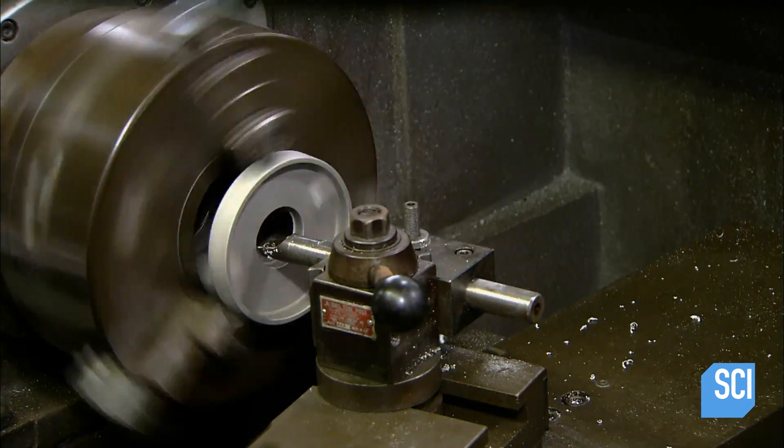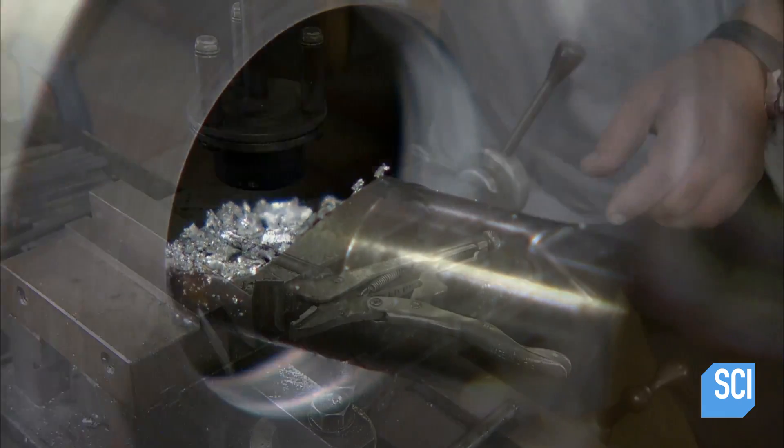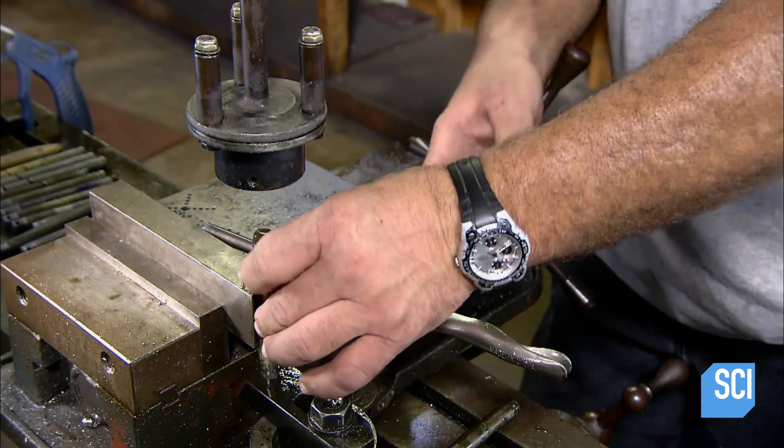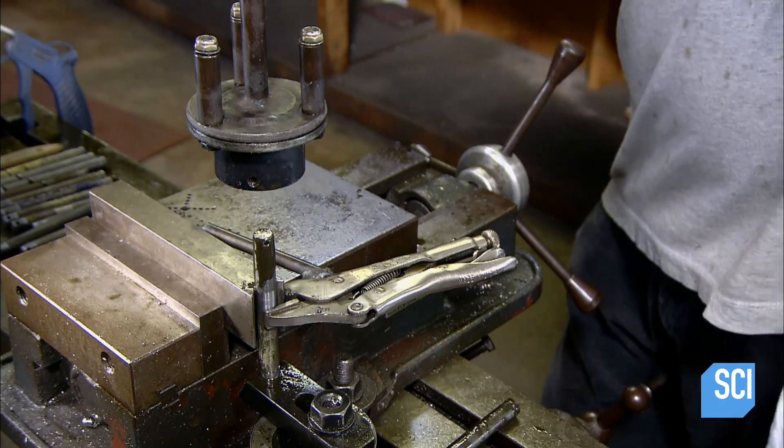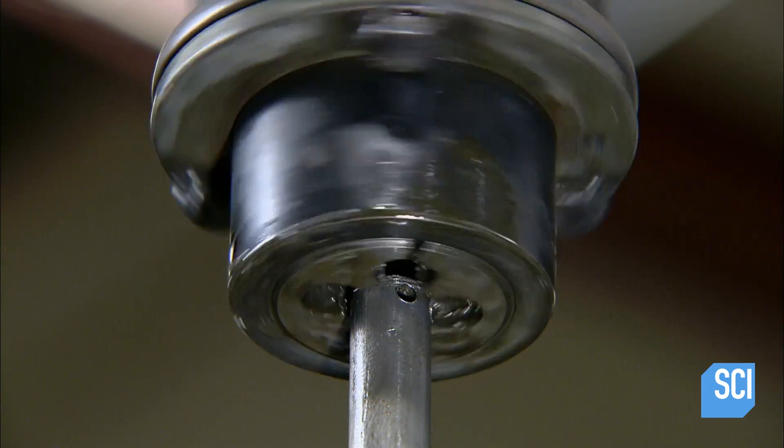Machinists make the aluminum fuel tank components and prepare the landing gear. Here they're threading the axle for the tailwheel, a small rugged wheel at the back which helps steer the airplane on the ground.